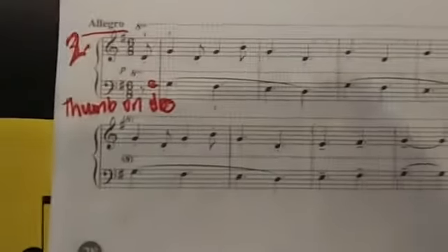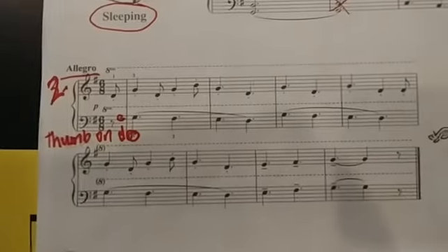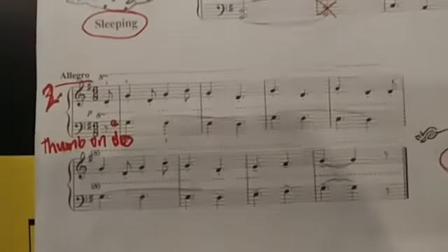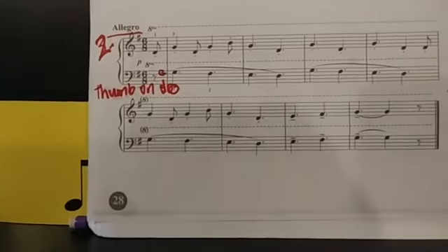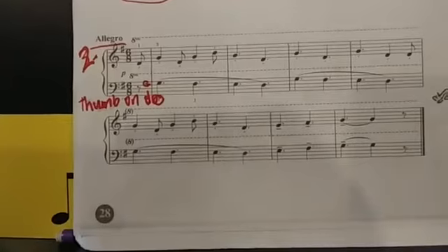It sounds like this. I'm going to play it and you'll watch the music while I play it. So it starts out thumb on doe. Here we go: do, ti, la, sol. Do, ti, la, sol. Second line: do, ti, la, sol. La, ti, do.